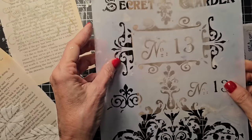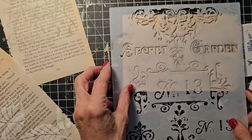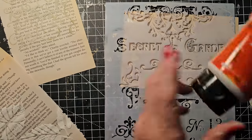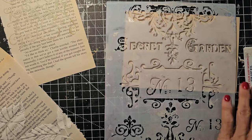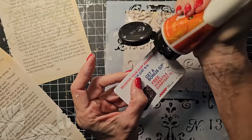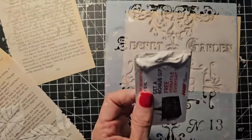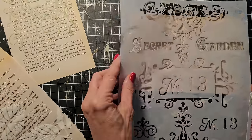Let's see what we got here. Number 13. That's cool. You can cut out embellishments, make envelopes, journal cards, pockets and tucks, belly bands, bookmarks, and all those fun things that we love to do.